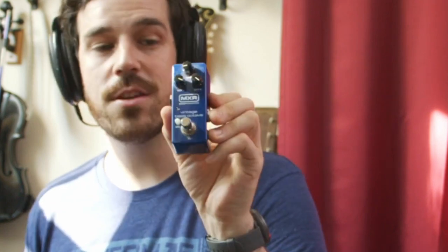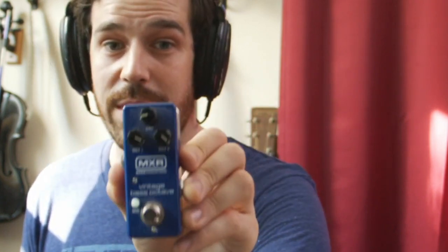Because Boss came out with the OC5. I want to have a listen to this and compare it to my OG OC3, see how they stack up, and see if the OC5 will earn a spot on the board. Just for giggles, I also want to shoot it out with this little guy — the MXR Vintage Bass Octave pedal. This, in theory, sounds exactly like an old OC2. So I have an OC2 clone, an OC3, and the OC5, and we're going to see what they all sound like on violin.